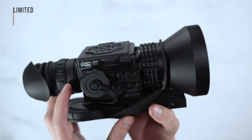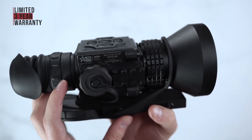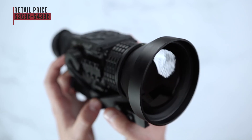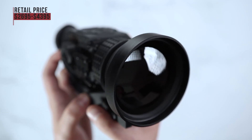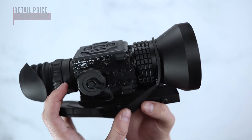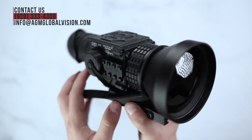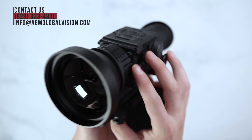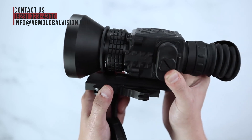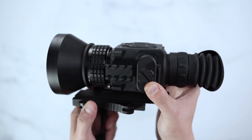AGM offers a limited 3-year warranty on this series. Retail price will range anywhere between $2,695 and $4,395, available through authorized dealers and retailers. For more information please give us a call at 928-333-4300 or simply send us an email to info@agmglobalvision.com. Thank you.